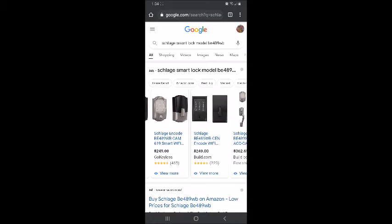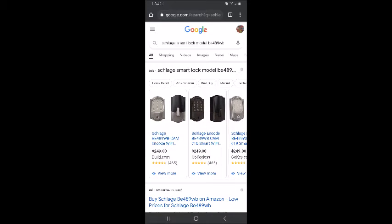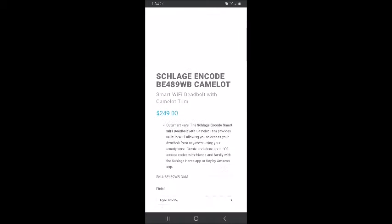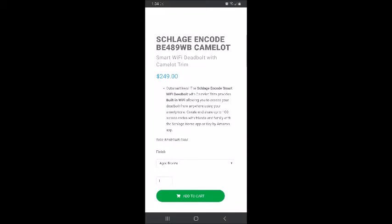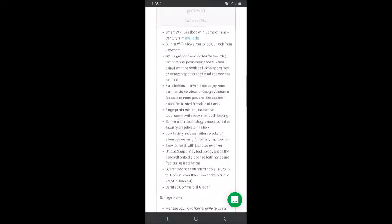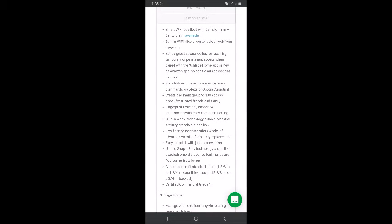It comes in silver and black — we have the black one. It's called the Camelot. It has a smart Wi-Fi deadbolt with Camelot trim. Built-in Wi-Fi allows you to lock and unlock from anywhere. You can set up guest access codes for recurring, temporary, or permanent access. No additional accessories required.